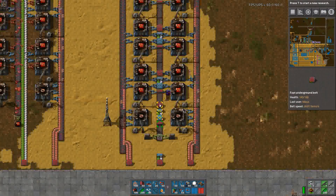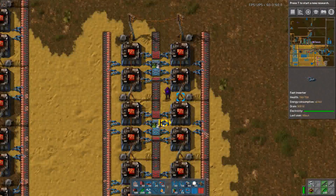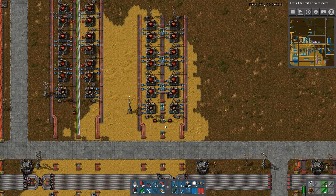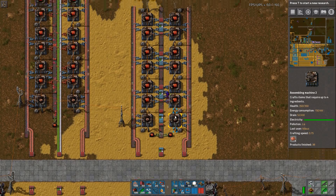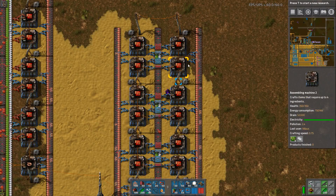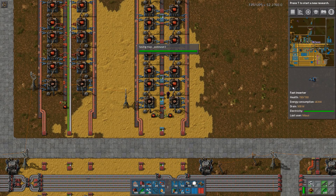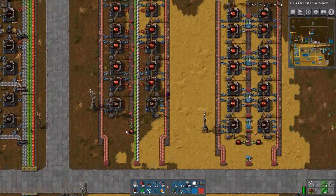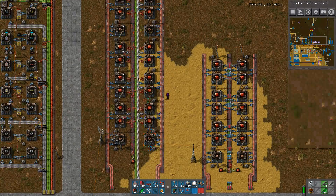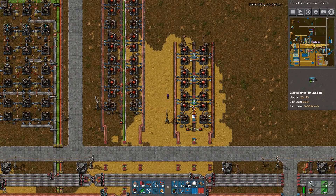For me at least, I don't use blue belts at the time I unlock red circuits — though some players prioritize them. This slimmer design uses belt weaving but offers no additional throughput. You can also slightly shrink the footprint by moving power poles to the side, though that requires more poles. Using substations is another option, but they actually need red circuits to build. With all of this running, we're only producing two red circuits per second — which is pretty low.